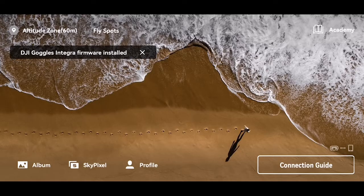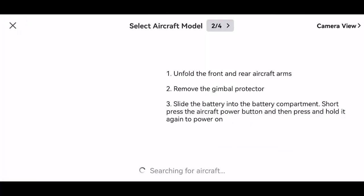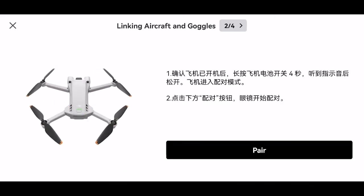Step 4: Linking the devices. Enter the home page of the DJI Fly app, tap connection guide, select the corresponding drone model, and follow the on-screen instructions to link the goggles, aircraft, and motion controller.